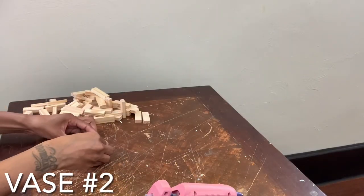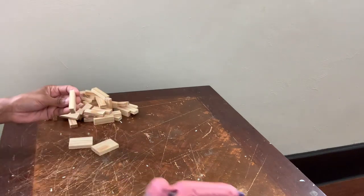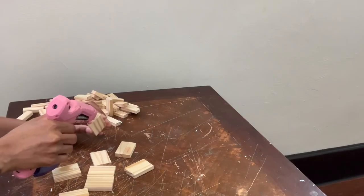Now I'm working on vase number two, and it's basically the same steps as I did for vase number one. But for this vase, I'm going to be gluing the blocks in a rectangular shape.